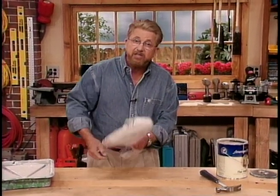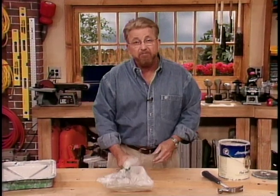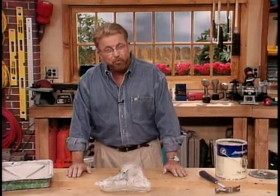If it's going to be more than a day, put this in a freezer. Then, when you're ready to begin, take it out, thaw it out, and go back to work.